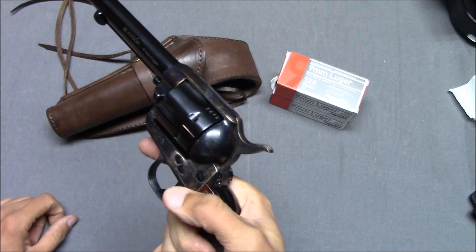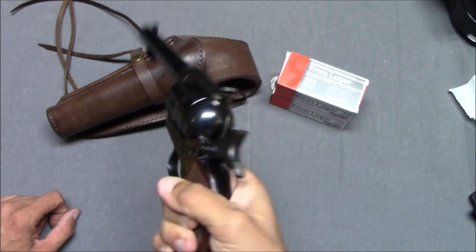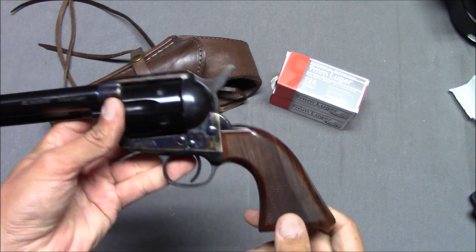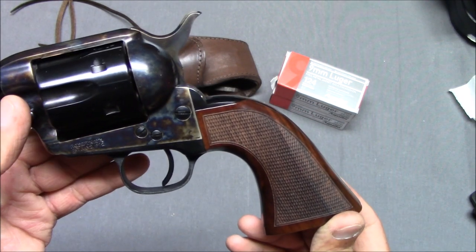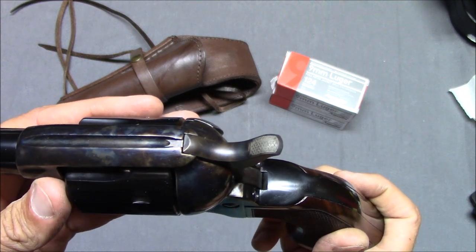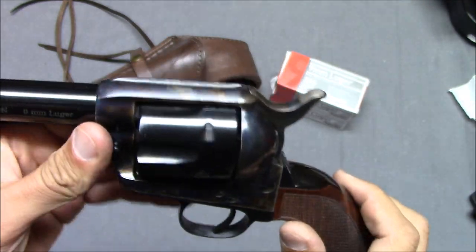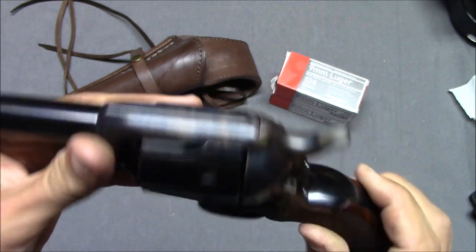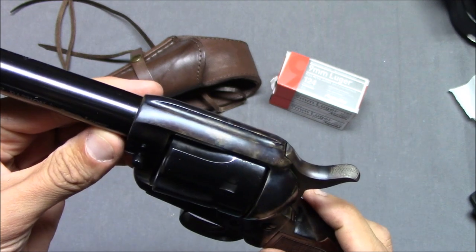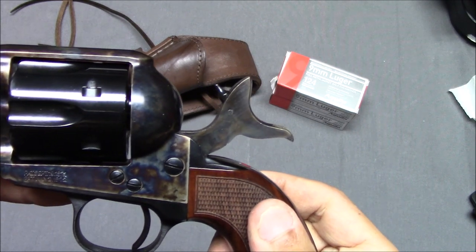My point is that I believe the intention of the Colt single action army is that when you fire, the gun is going to rotate in your hand a little and you use that to thumb the hammer. They don't always have checkered wood grips, however I think this looks very attractive. The hammer looks like a standard reproduction hammer. The trigger guard and trigger — again the color case hardening looks very nice. Basically just the frame and part of the frame is color case hardened. The hammer and the frame are both color case hardened.